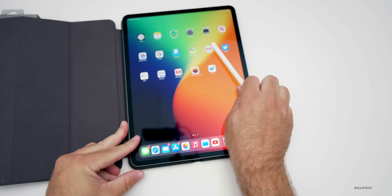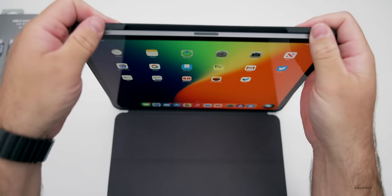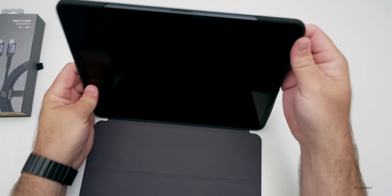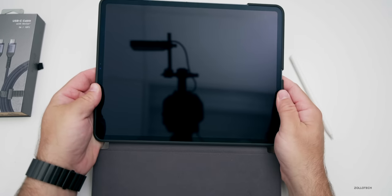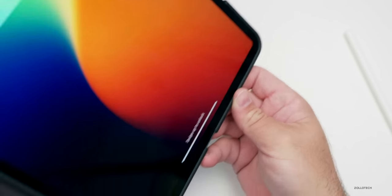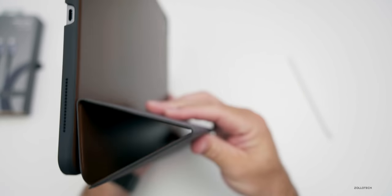Let me snap the iPad into place here. It does feel like you have to give it a good amount of pressure to get it into place, but that's okay — it's snug and it won't fall out. It has a little bit of a lip on the outside, so there is some protection if you were to lay it flat. On the back it folds around just like the iPad fully.